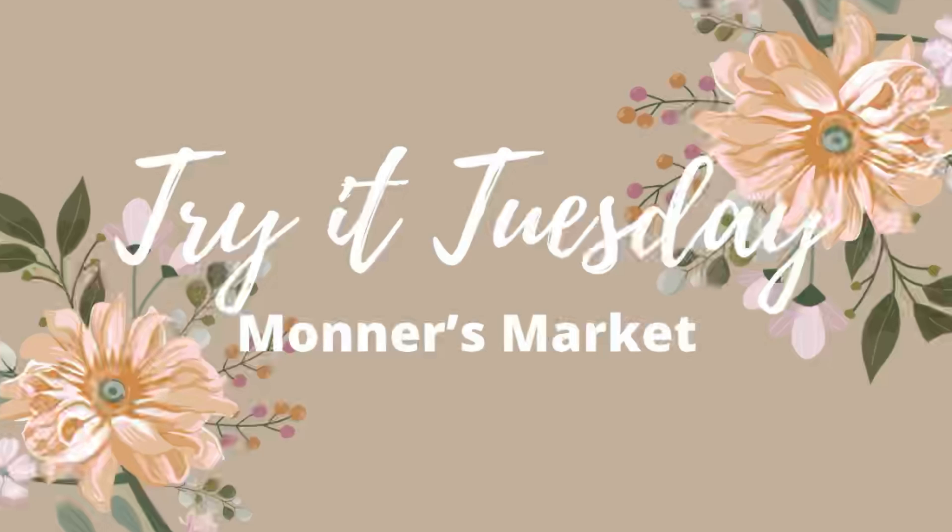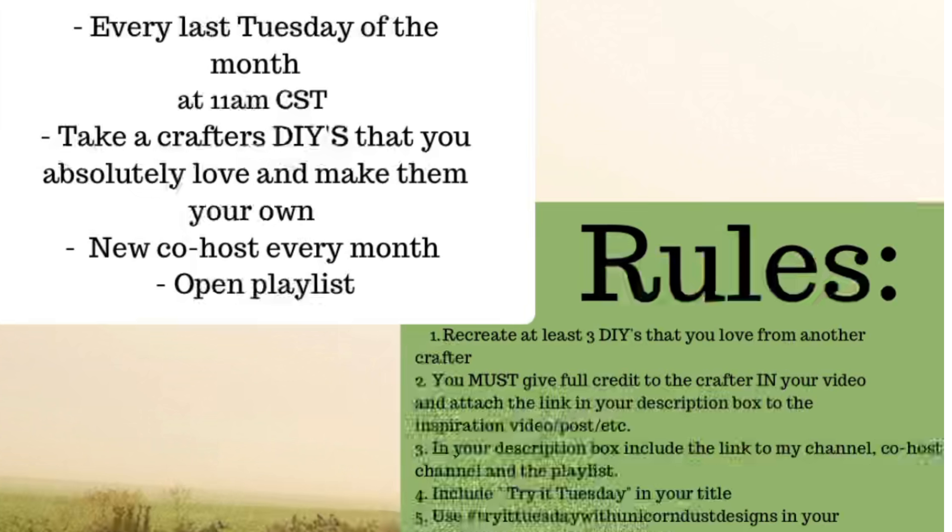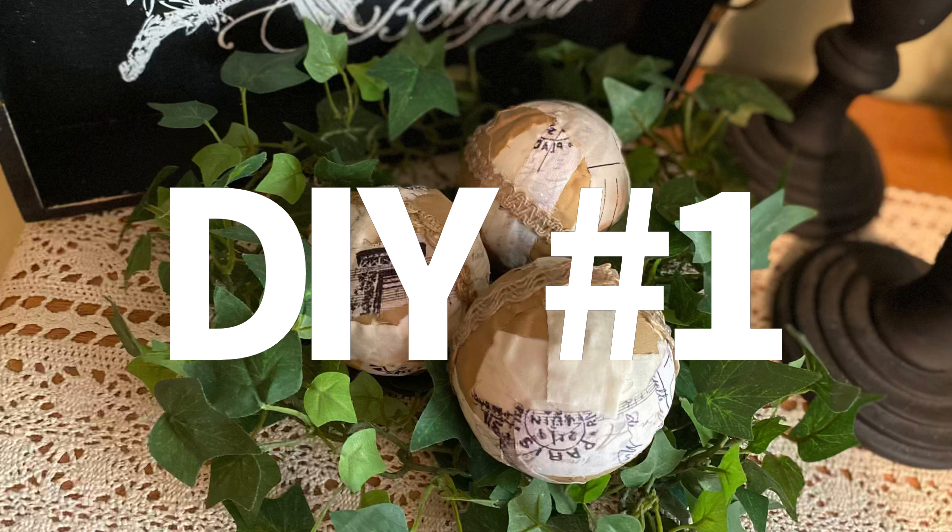Hey y'all and welcome to Monner's Market and welcome to Unicorn Dust Design's Try It Tuesday. This is one of my favorite things that I do because I get to pick someone that has created something that I love and recreate it for myself. So let's get right into DIY number one.